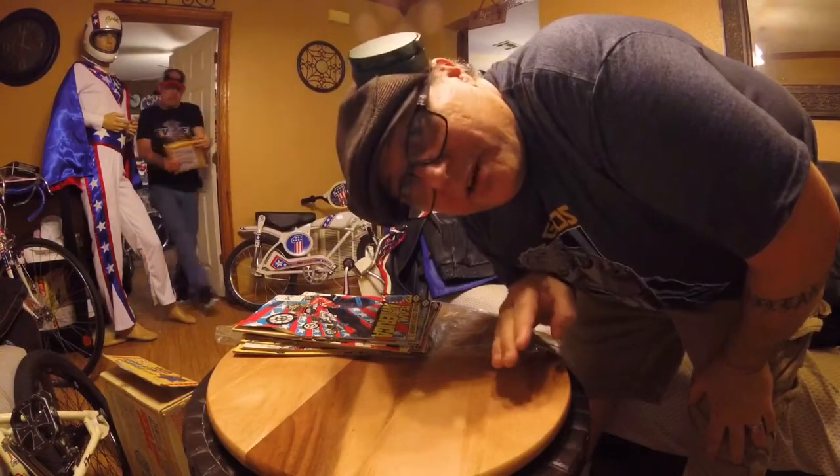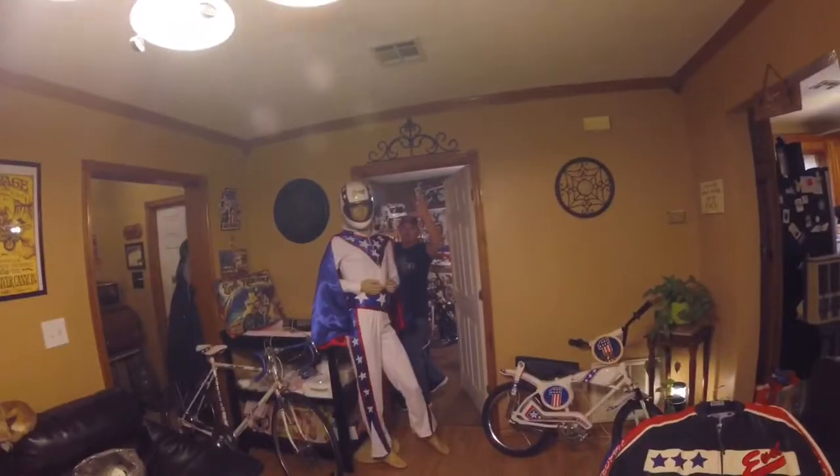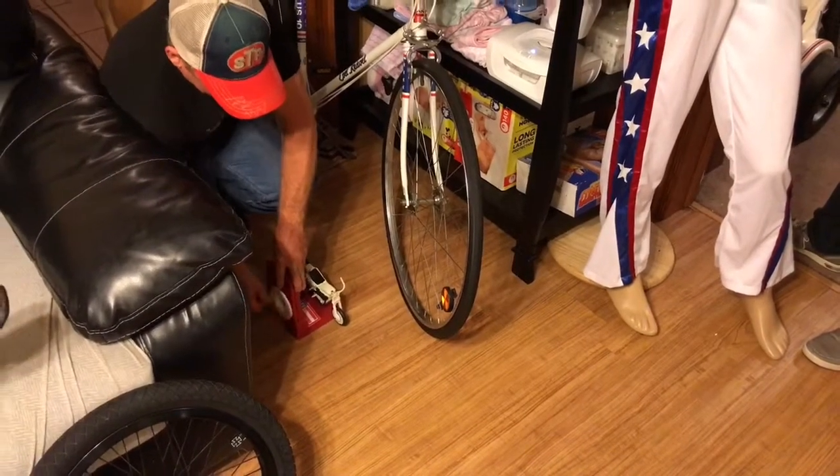That's it from Evil Knievel land today! We had a lot of fun at Craig's house. We want to thank him for letting us invade his home and look at his collection — it was an honor and a lot of fun. The volume of Evil Knievel collectibles he has is incredible. Next time we'll be at Rashad's place, which looks like you've just walked into a toy store. See y'all later — excelsior!